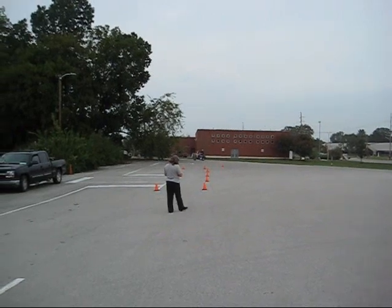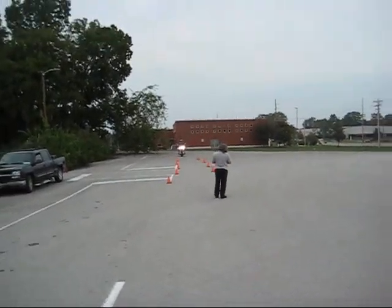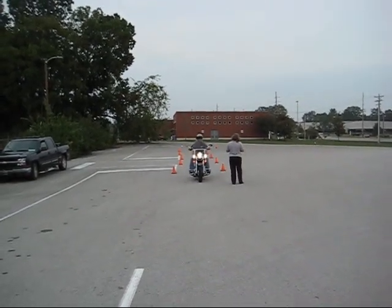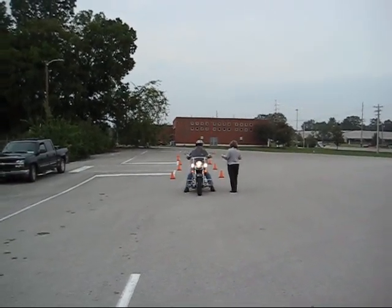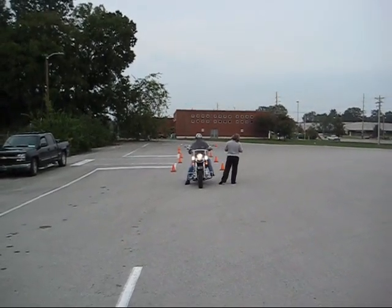Now he needs to come back down through the center and make a stop. She should give him a ticket that he can take to the DMV to get his license if he passes. That's it.